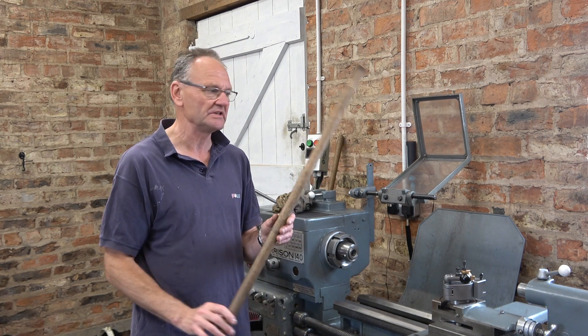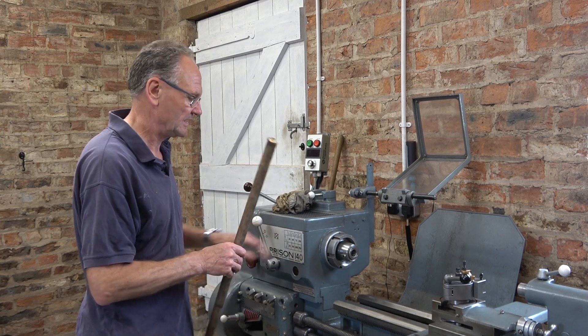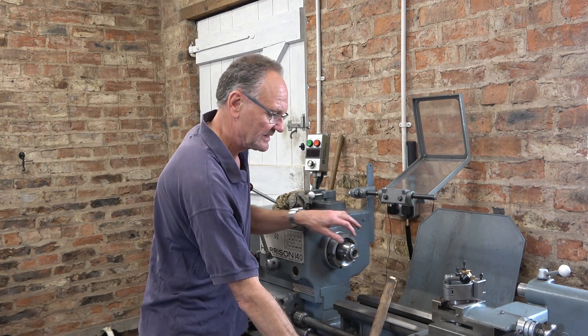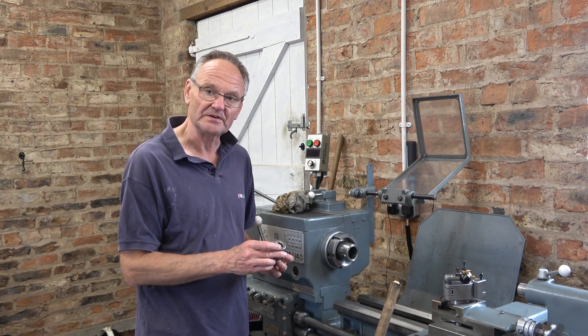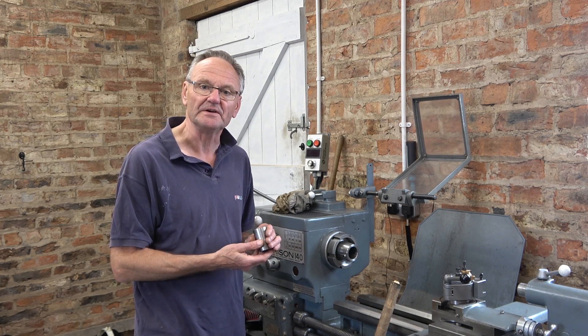The way I usually do it is use this broomstick, put it through the spindle, give it a good push. I could get it out, but the other day it stuck so much that I had to use a piece of metal to extract it, and I made a couple of marks on it — I'm really annoyed about that. So I'm going to make an extractor for it.